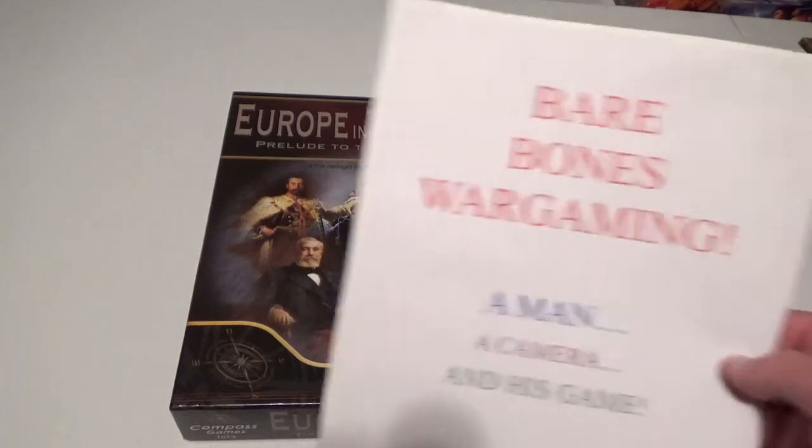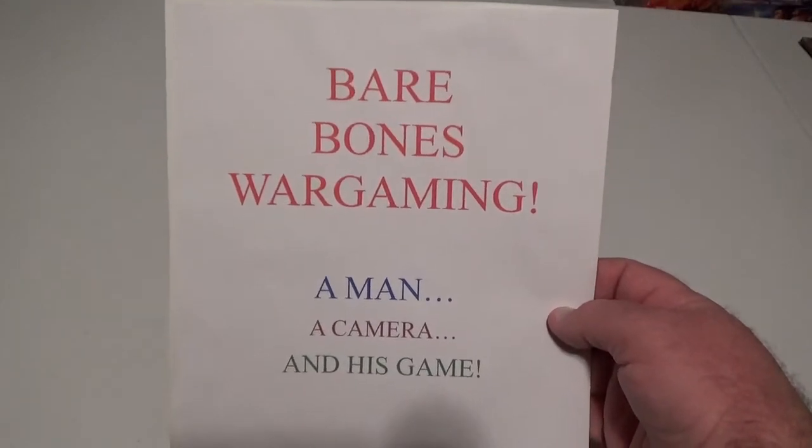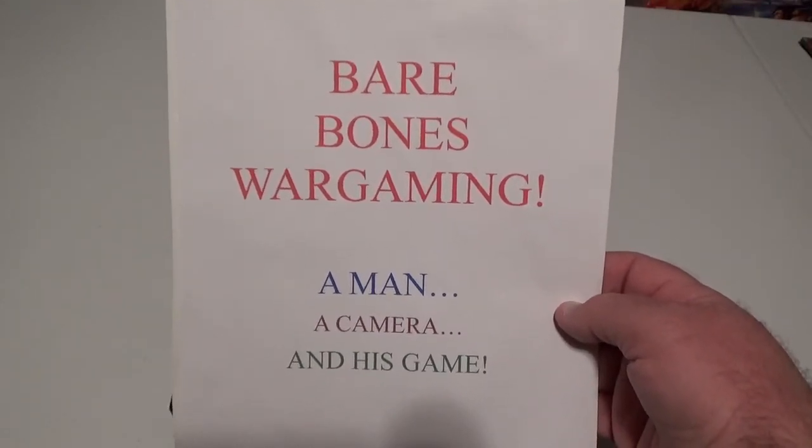Hello, and welcome to another episode of Bare Bones Wargaming, a show with no bells, no whistles, no frills, just a man, a camera, and his game.